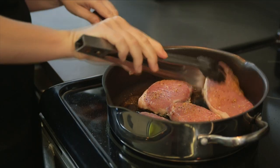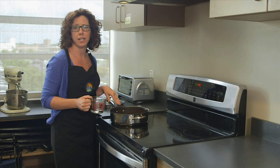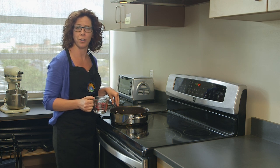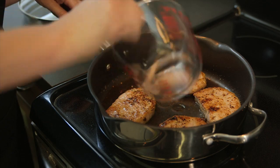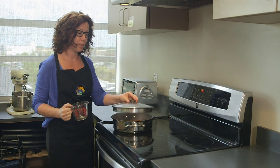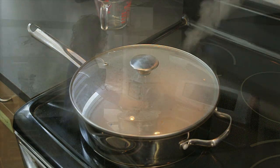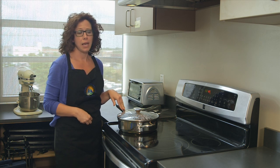Our pork chops have had a chance to cook on each side for three minutes. Now I'm going to add a quarter cup of water, place a lid on the pan, and let our pork chops simmer for about five minutes. Our pork chops have been simmering now for about five minutes.